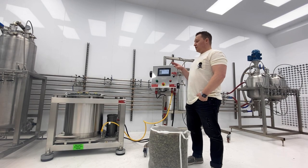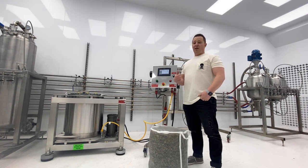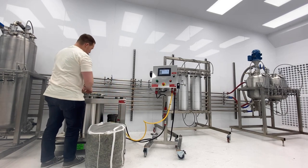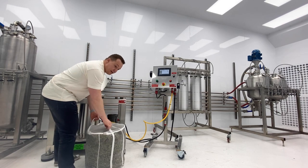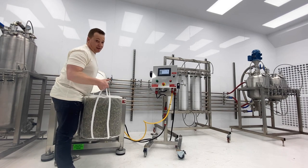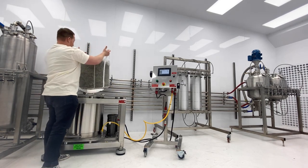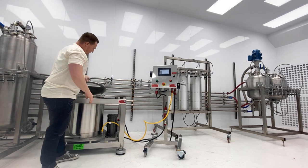I wanted to go over some key features of our EVMASS SC30 centrifuge. One of them is ergonomics. I've got a 30-pound bag of biomass here. Unlike some other units on the market where you have the basket up higher — which makes it quite difficult, especially for shorter operators, to load and unload — these bags can be fairly heavy at 30 pounds. Loading and unloading the biomass is relatively easy with the low basket on this centrifuge.